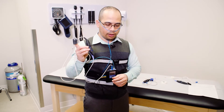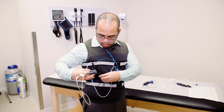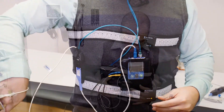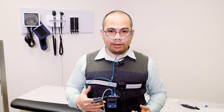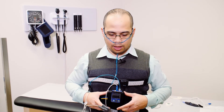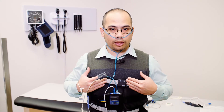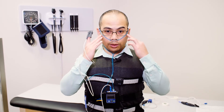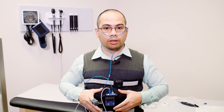You can clip the connector onto the Velcro belt. In summary, you will have the main recorder around your mid-trunk, the chest sensor and the belly sensor, the nose sensor, and lastly the finger sensor — all attached to the main recorder.